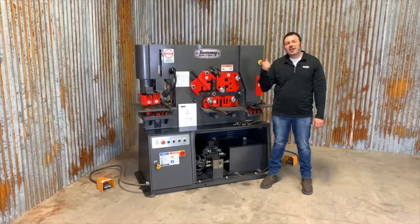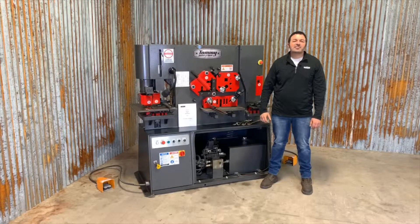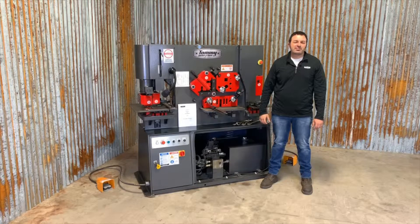Welcome back. This is the Tommie Industrial IWT Series Hydraulic Iron Worker, and today I'm going to go over the initial machine setup and installation.